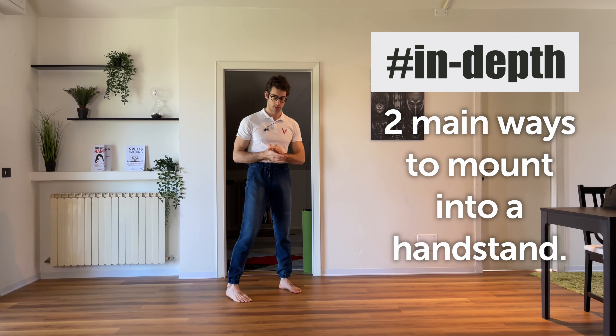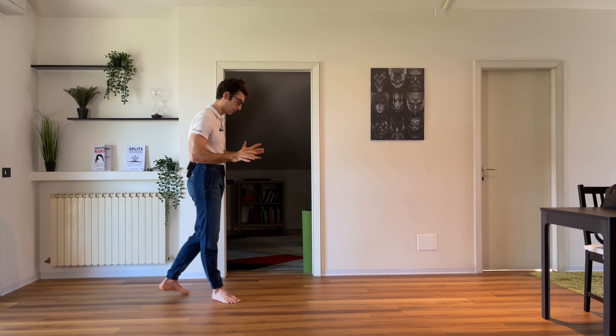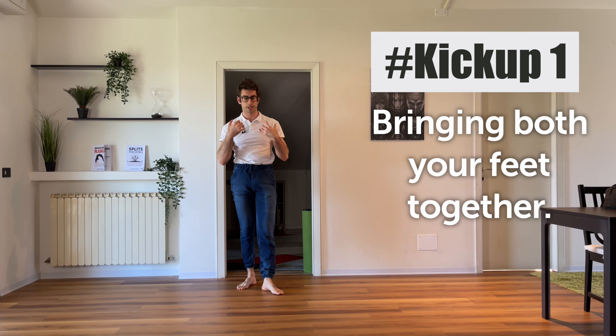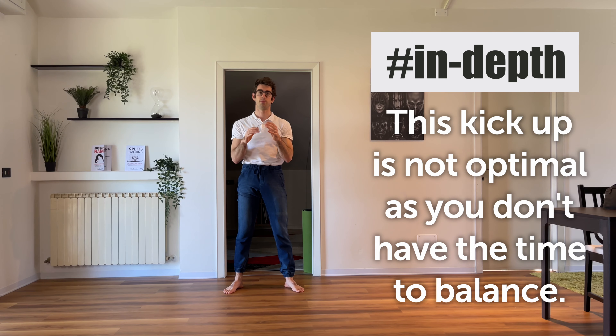There are two main ways to mount into a handstand. The most common way, which is why people in my opinion just struggle to understand how to hold the handstand in the first months they practice, is this: they try to put the hands down and close the legs together real quick. They want to bring both legs together real fast because they want to catch the position. But this kind of kick-up is not optimal because it's not giving your body enough time to understand the position and to find the balance. You may be lucky and hit the position and hold it, but it's like kicking and praying.